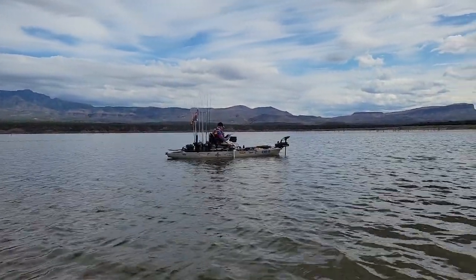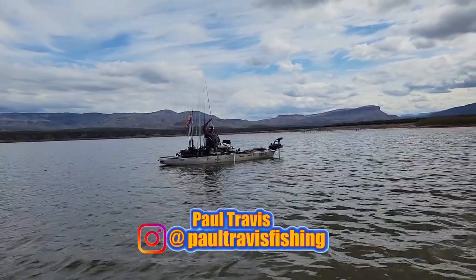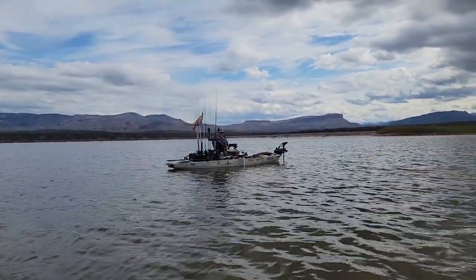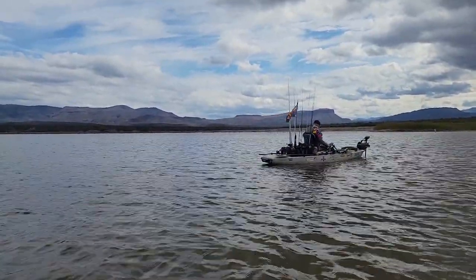We got Paul Travis out here working away with the forward-facing sonar. He's caught a few though. Good luck, bro.